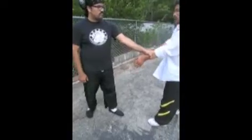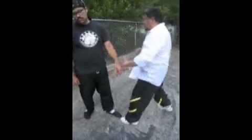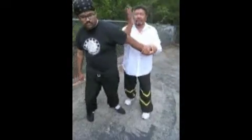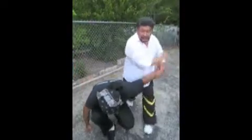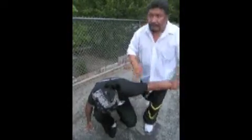He grabs the wrist, I go up against the thumb, across, and punch. From here, very simple technique here. Step, hit the elbow, or crush the elbow, push down. Then, of course, strike. Strike the side of the earlobe, or the ear.